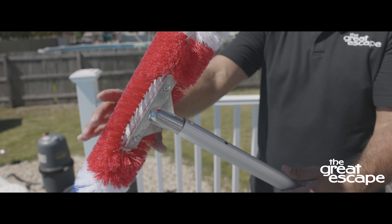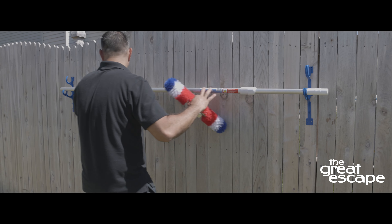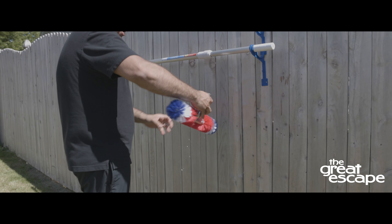To remove the brush, push in both pins and slide the stem out. When not in use, allow the brush to dry and store it so the bristles are not smashed.